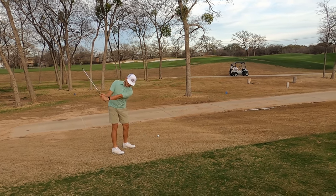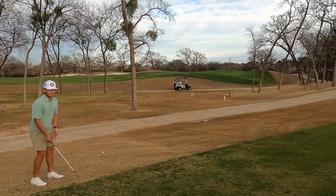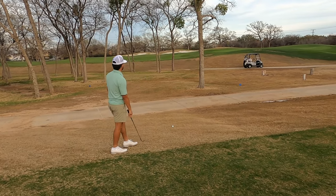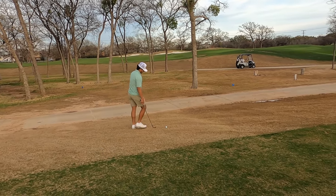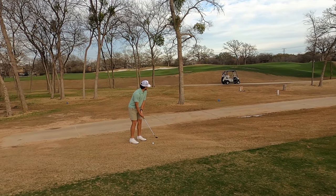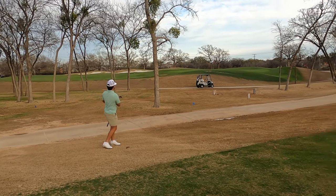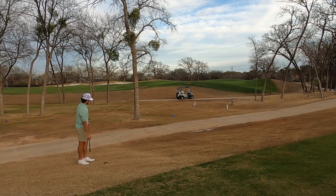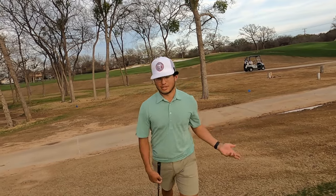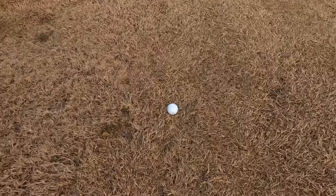56 yards — forgot my glove. Gonna hit just a dirty little draw, give myself a putt — that's the main goal. Safe — solid good shot. When you're in a bad position you just want to get back into position. There's Tanner's ball.